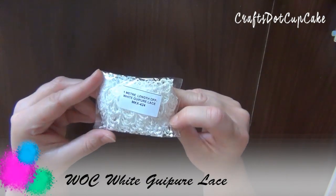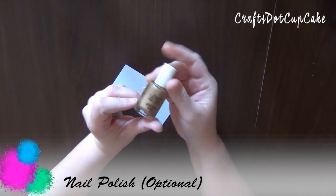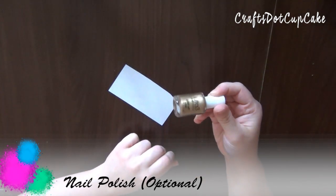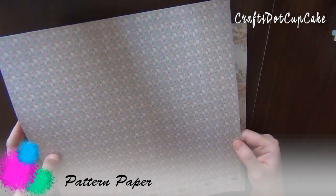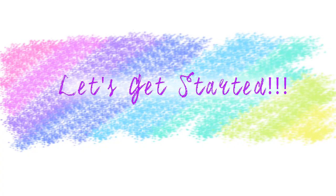Also from Wild Orchid Crafts, I'm using this beautiful white lace. I'm using some nail polish — this can be any color you like; I'm using a gold polish. And I have a sheet of pattern paper in 12 by 12, which can be any color of your choice. This one happens to be from an Atilde pack. So let's get started!